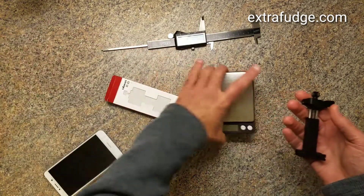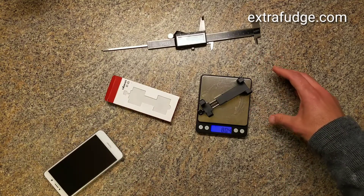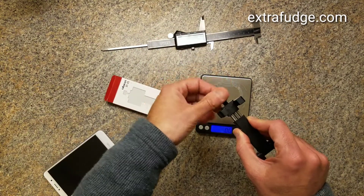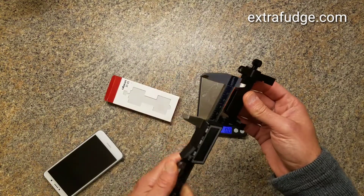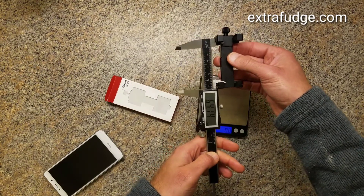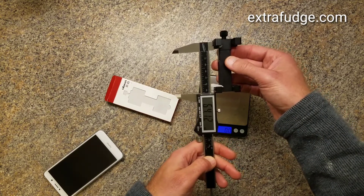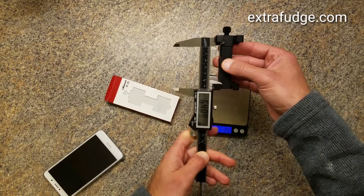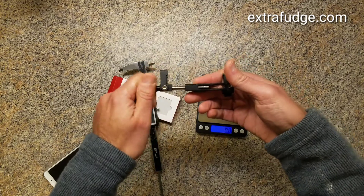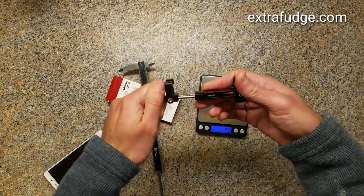So weight-wise, this weighs 80 grams. At the minimum, this would need to be a minimum width of 6.5 centimeters, and it will accommodate a cell phone as wide as you can see from how much travel it has here because of these legs. Very nicely made item.